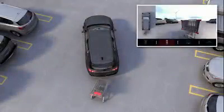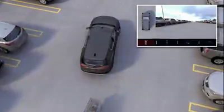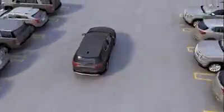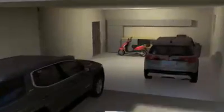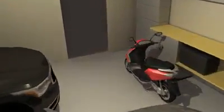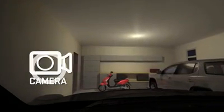When shifting from reverse to drive, the front vision camera and surround vision are displayed automatically and turn off when you are above low speeds. If your vehicle is equipped with front parking assist, this view is also displayed automatically when an object is detected within one foot of the front bumper, or by pressing the camera button on the center stack at low speeds.